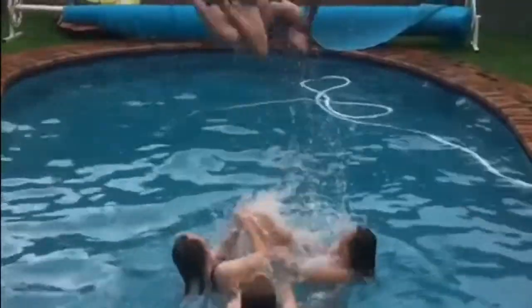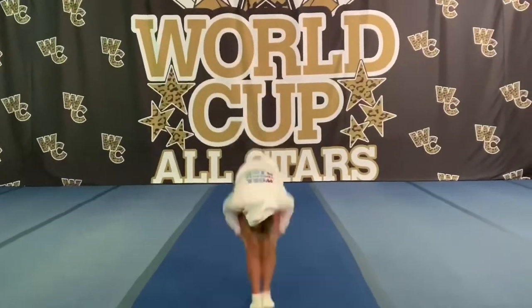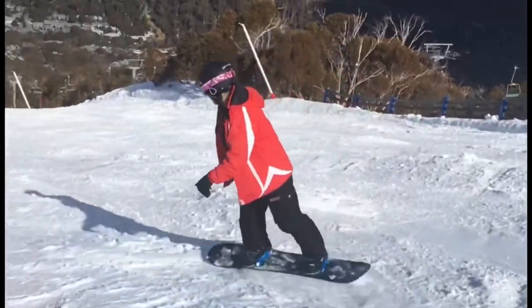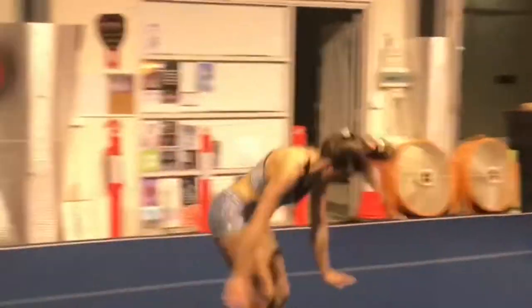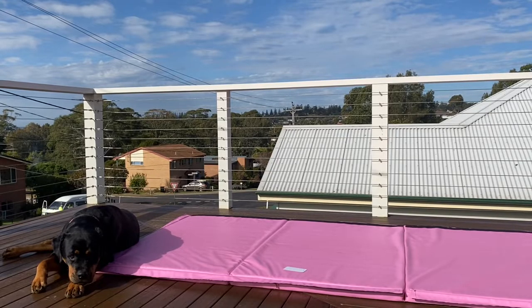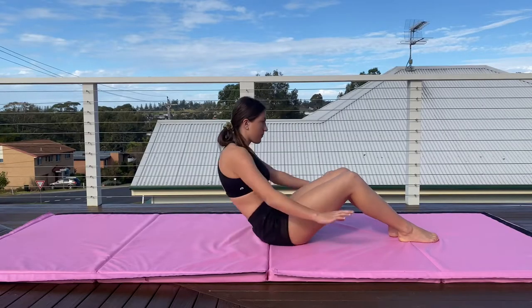So let's just get into it. This isn't part of the workout but my dog came and joined me and I thought this was super cute. We'll start in 3, 2, 1.